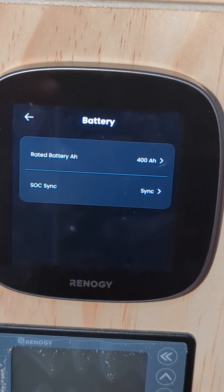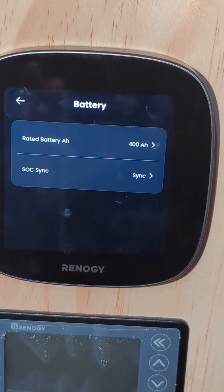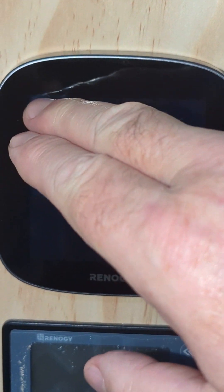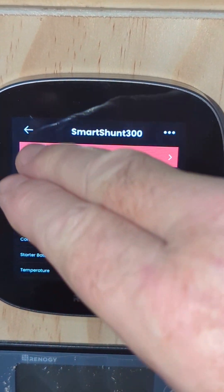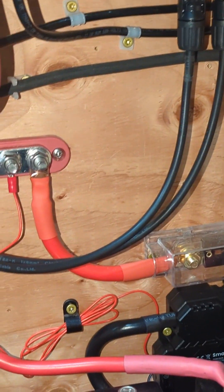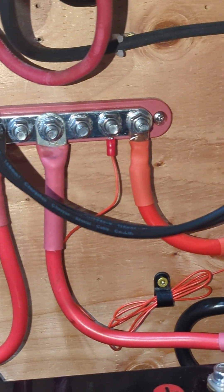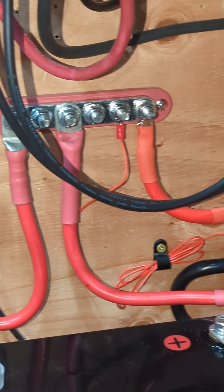As far as the battery goes, I've got 400 amp hours total — two 12-volt, 200 amp hour batteries in parallel. We've synced it and everything. So, what we're going to do next is go ahead and start disconnecting the power supply for the Smart Shunt.